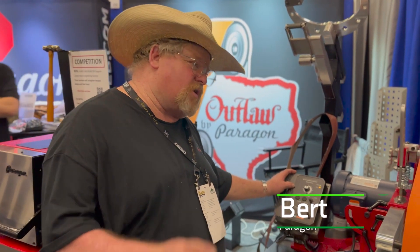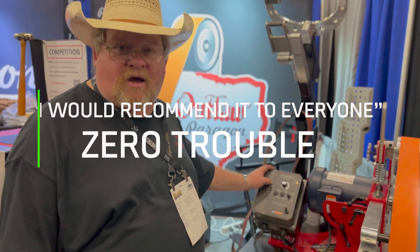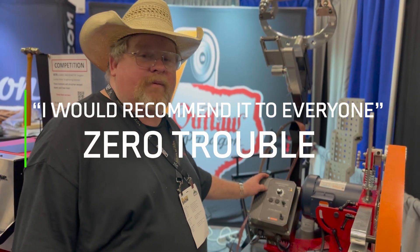I don't know how many units we've sold, but it's been a lot. Had zero trouble with the drive, zero trouble. I would recommend it to everybody.